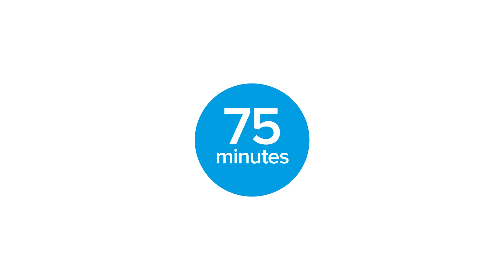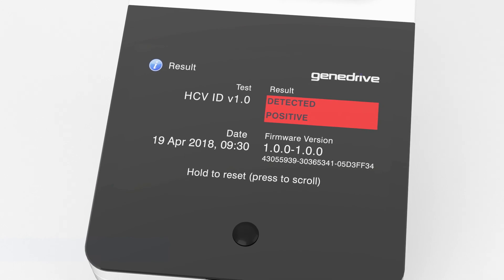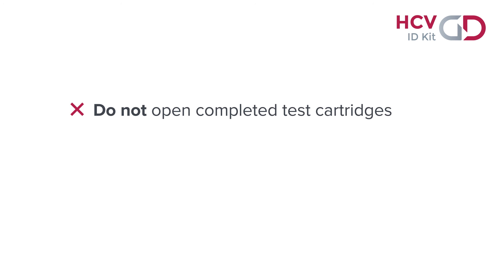Results will be displayed on screen in approximately 75 minutes. An undetected negative result indicates that hepatitis C virus has not been detected. A detected positive result indicates a current HCV infection. After recording the results, remove and dispose of the cartridge as clinical waste material. To avoid environmental contamination with PCR amplicons, do not try and open the cartridge once the test has been completed.